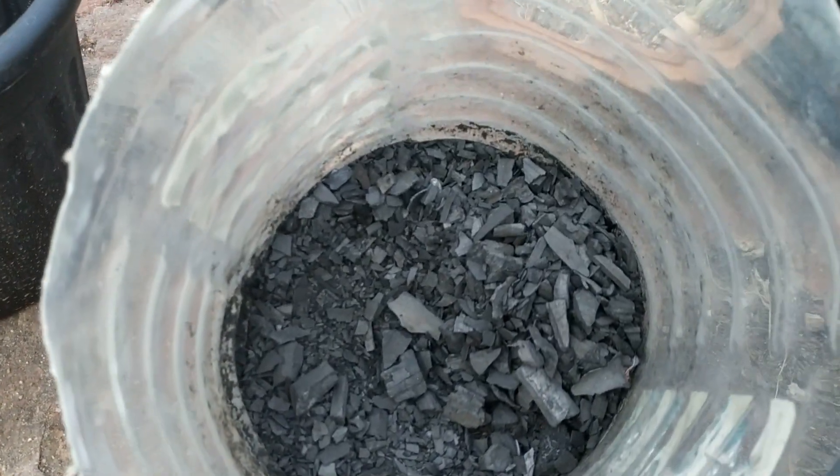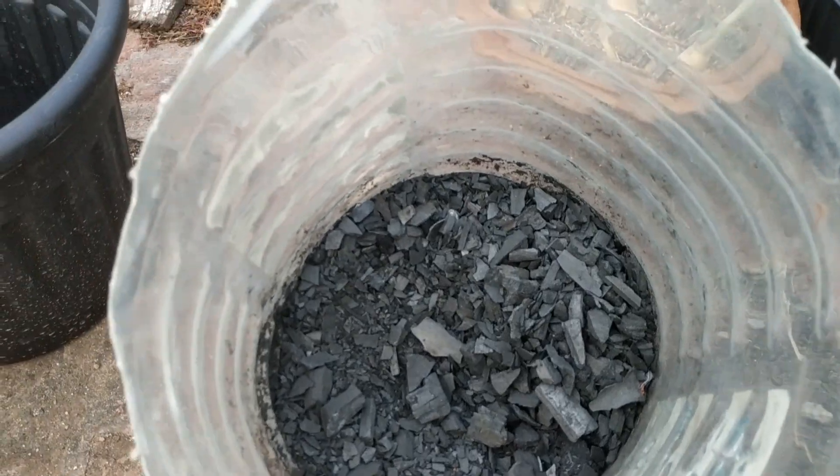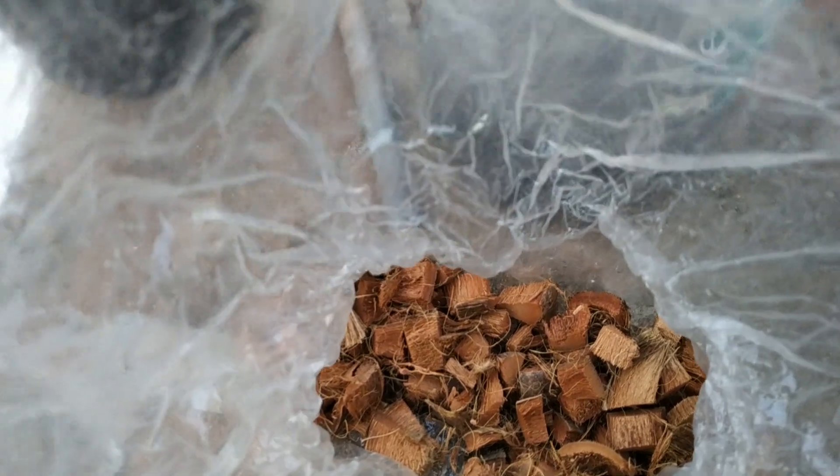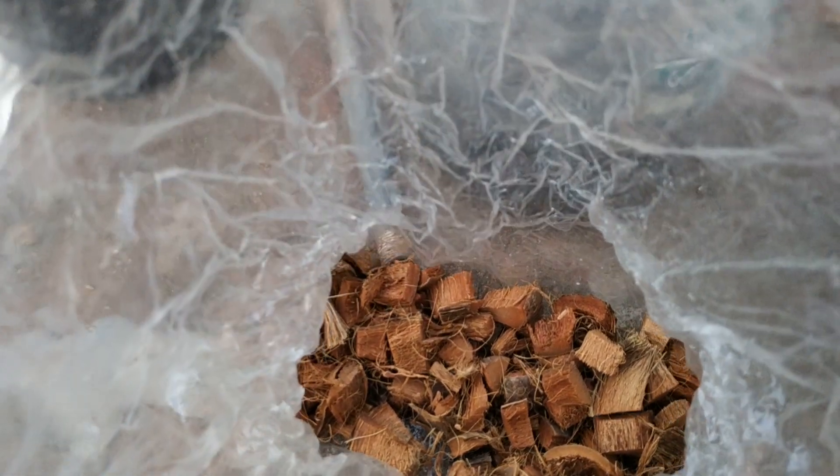Smallbaby, Sverige, charcoal, coir blocks.